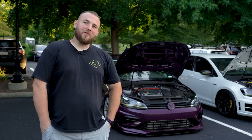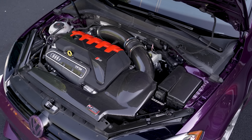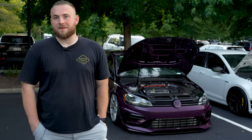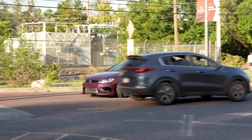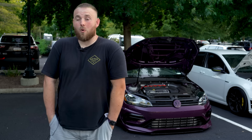I bought the crashed RS3 donor before I bought this car, so the intention from the beginning was to swap this car. I knew it would have worked because I've seen Europeans do it — people in Germany, Finland, wherever — do this swap already. I looked into what could swap into a Golf R, and I really wanted an RS3 anyway, so that was just off the jump what I really wanted.